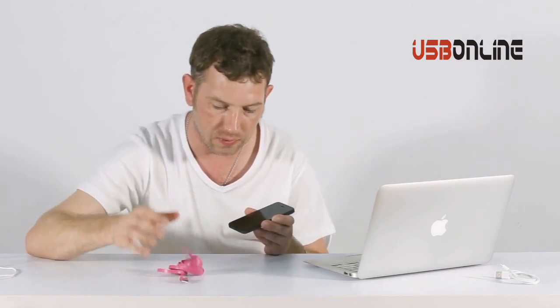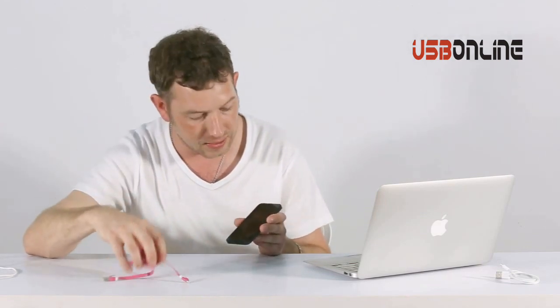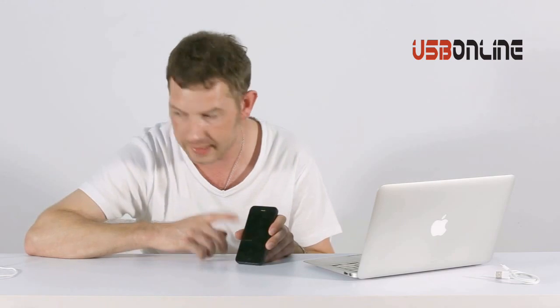I don't know why Apple have done this — I'm guessing it's a copyright thing on their cables. But it's only affected on iOS 7. So if you do upgrade your iPhone 5 to iOS 7, just be aware that your original cable probably won't charge. Thanks for watching, guys.